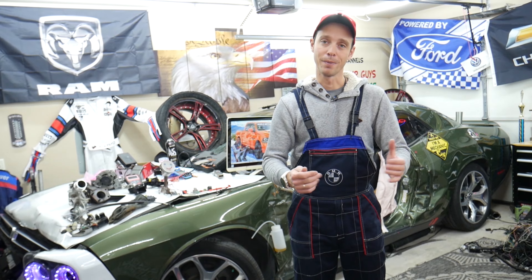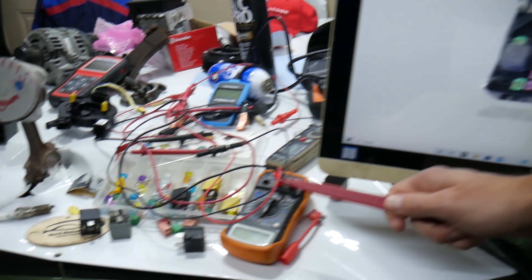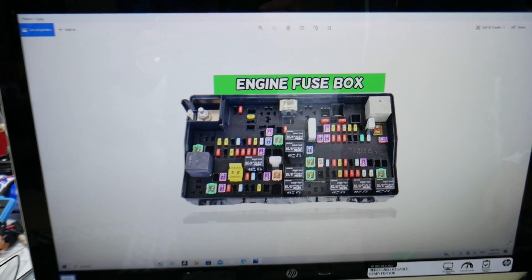If you need to buy any parts or tools — fuses, relays — at a really good price with quick shipping, we'll put a link in the description of the video below for your convenience. Please check it out.